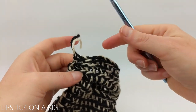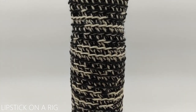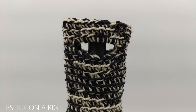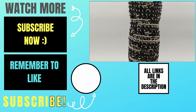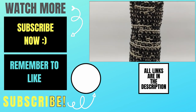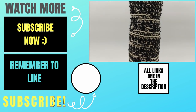I'm going to hide my tails down the inside of my wine tote. After inserting your wine or other 750 ml bottle it should look something like this. Please let me know in the comments below if you experienced any issues and I will do my best to help you out. If this video helped you please give it a thumbs up and consider subscribing to my channel, Lipstick on a Rig. Thank you so much for working with me and I hope you have a wonderful, awesome day.